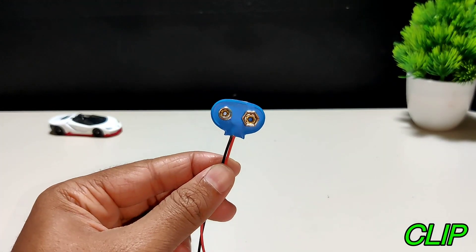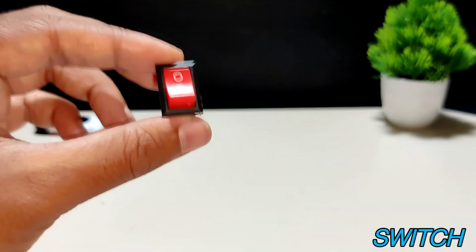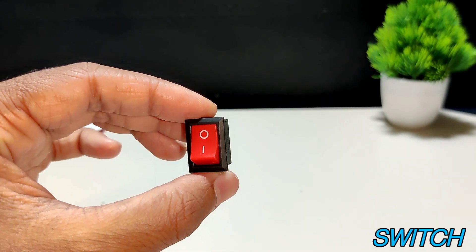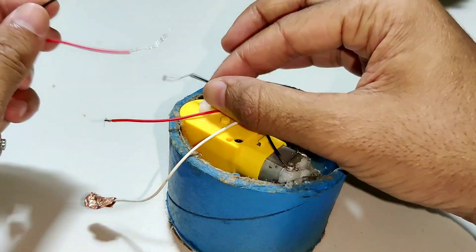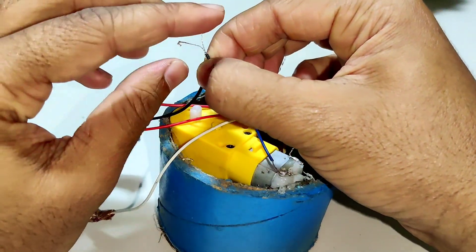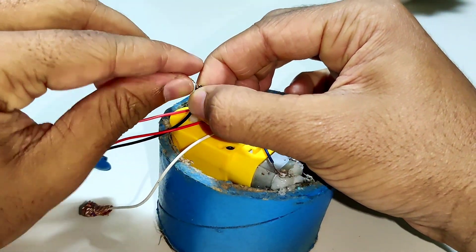Take a clip to join the HW battery and switch to turn the circuit on and off, and make a series connection to the wire.